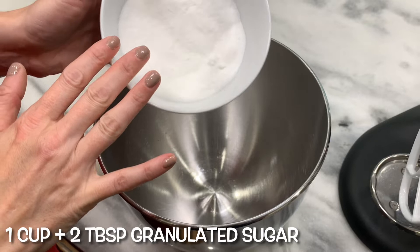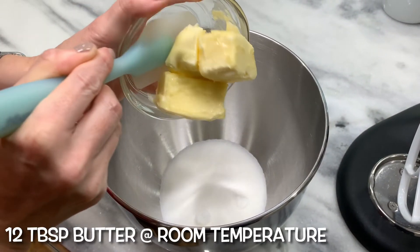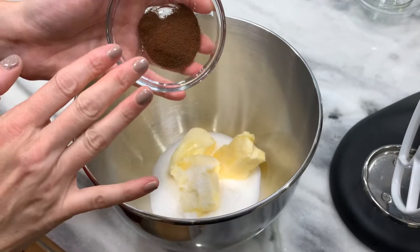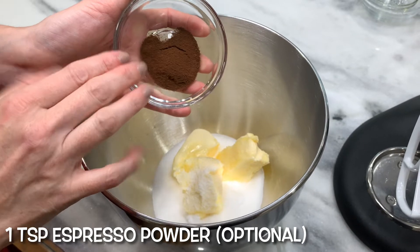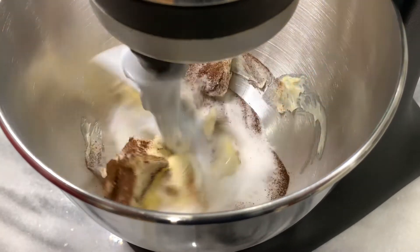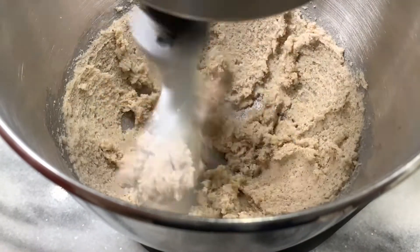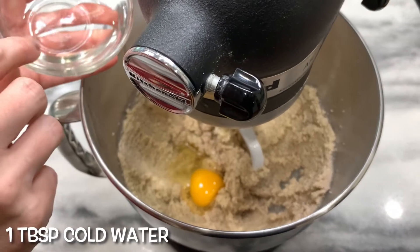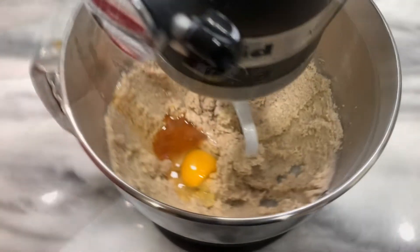One cup and two tablespoons granulated sugar. Twelve tablespoons room temperature butter. Half teaspoon salt. One teaspoon espresso powder — this is optional, I talk about it all the time in my videos, check out why. Beat the sugar and the butter together. Then add one large egg, one tablespoon cold water, and one teaspoon vanilla extract. Beat together.